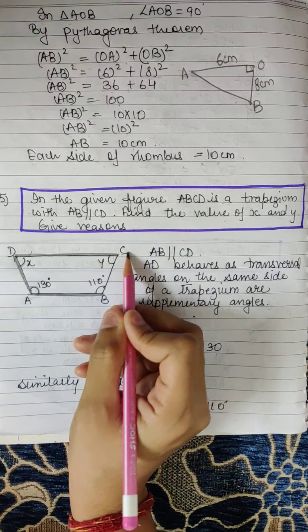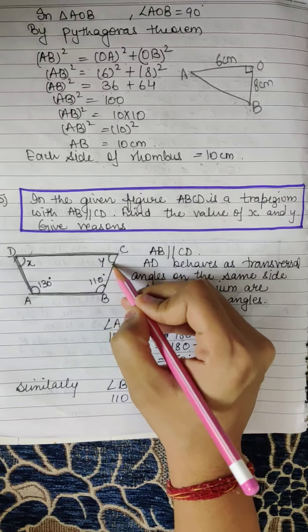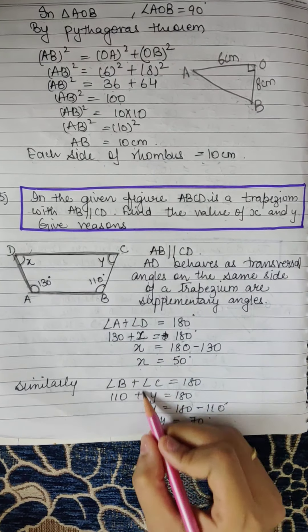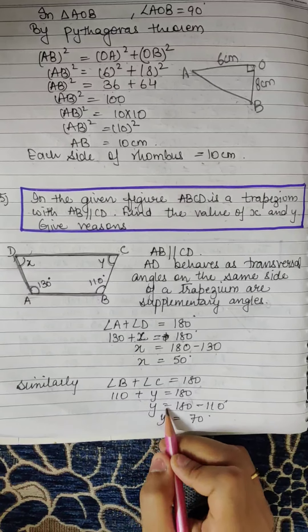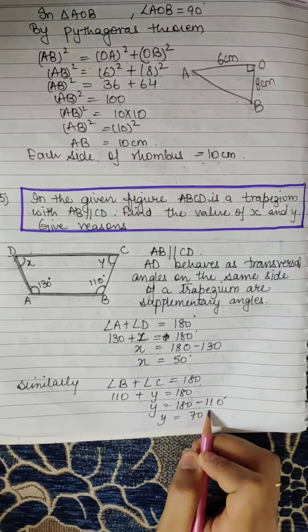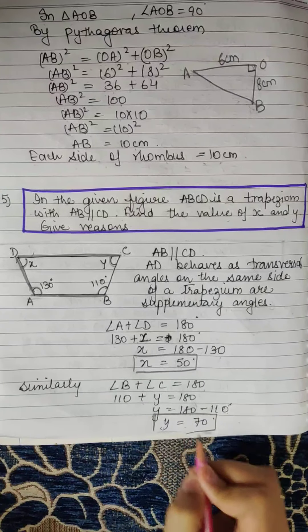Similarly, AB is parallel to CD and CB behaves as a transversal. Angles on the same side of a transversal are supplementary, so angle B + angle C = 180°: 110 + Y = 180, giving Y = 180 − 110 = 70 degrees. So the value of X is 50 degrees and Y is 70 degrees.